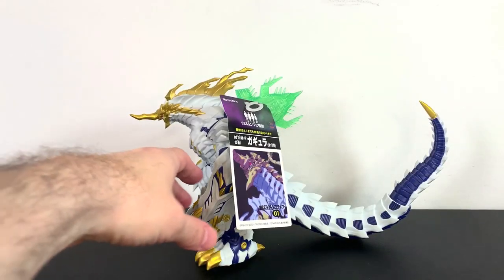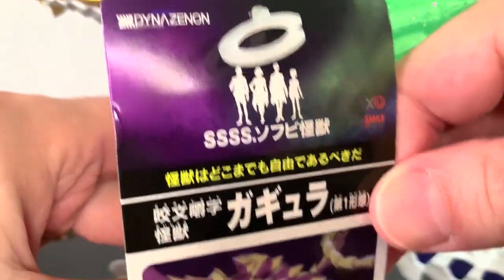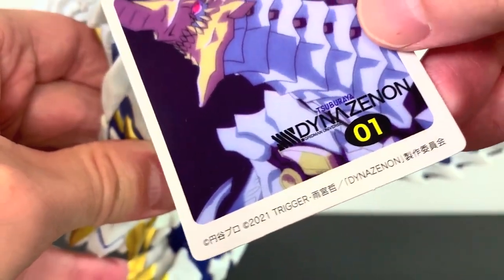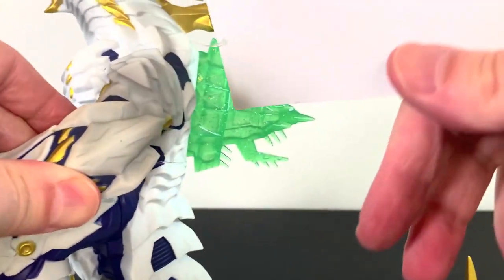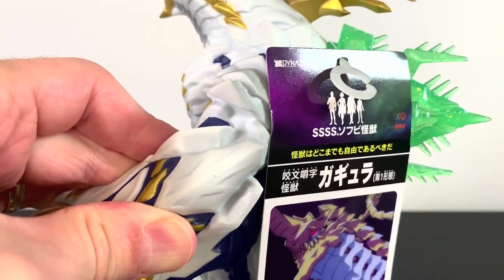So here's this big Kaiju right out of the box, and he does have a tag which is cool. On top of the box he has a tag with the animation piece there, which looks nice. On the back, absolutely nothing on the tag.